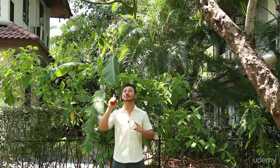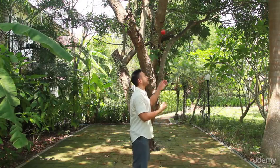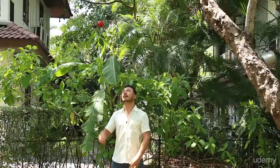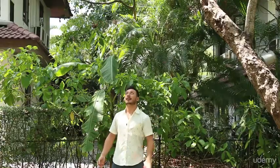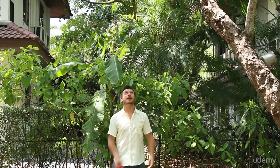Just to recap: have a microphone in front of you, scoop under when you throw, look at your peaks, focus on consistency, bend your knees, have your feet shoulder width apart, and hit those peaks. That's one ball juggling.